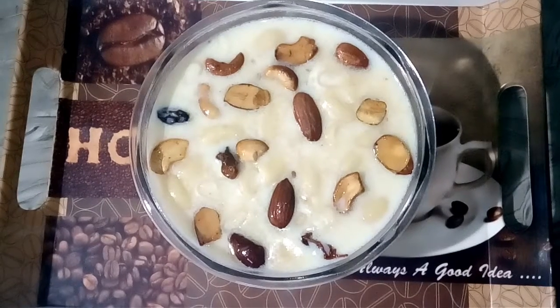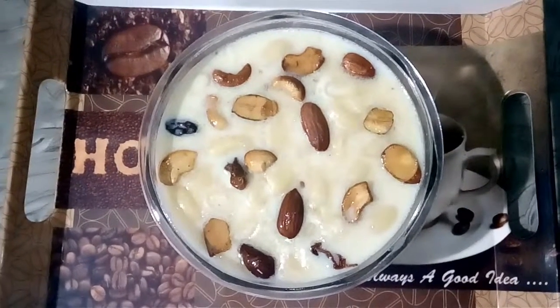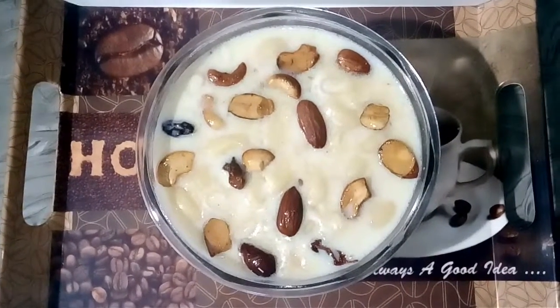Hi friends, welcome back to our channel. I am here today. I am going to show you how to make pasta, simple and easy. Let's try this video.